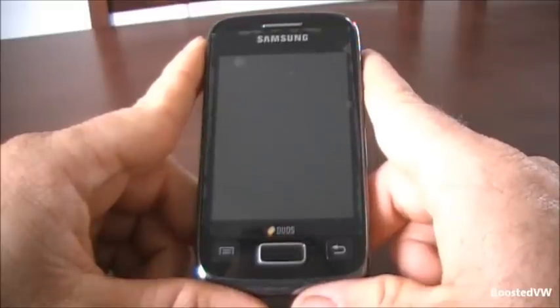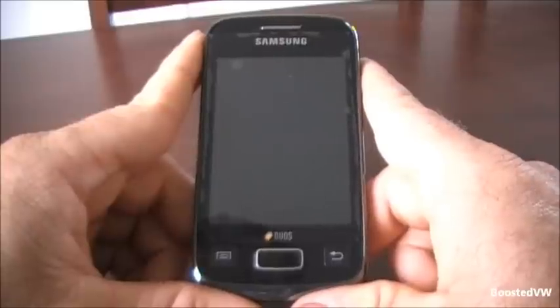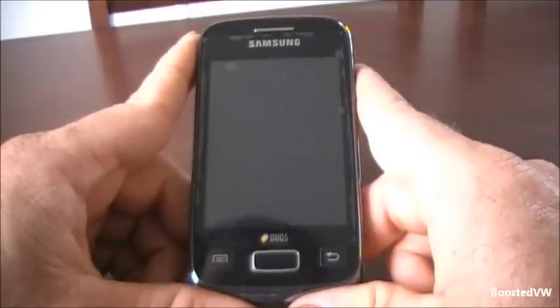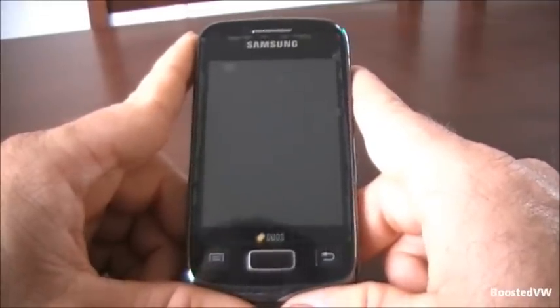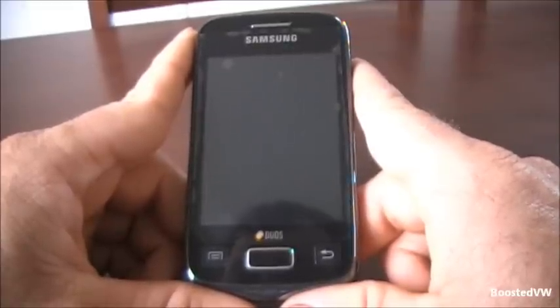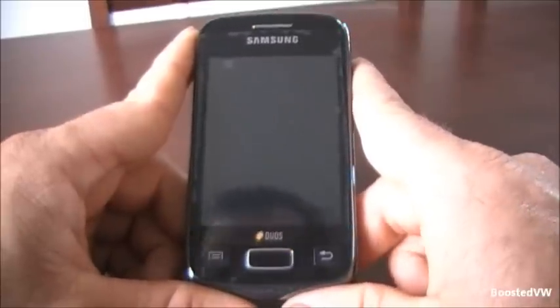I don't normally put up technical videos on electrical stuff, mainly because there's always 3,000 others doing the exact same thing already, but I need to do a hard reset on the Samsung Galaxy 6102, and to my amazement, the only video detailing it on YouTube wasn't even in English, so there's a first time for everything.